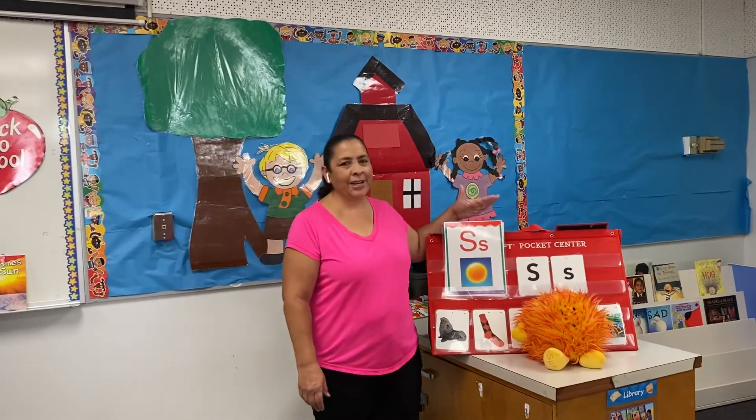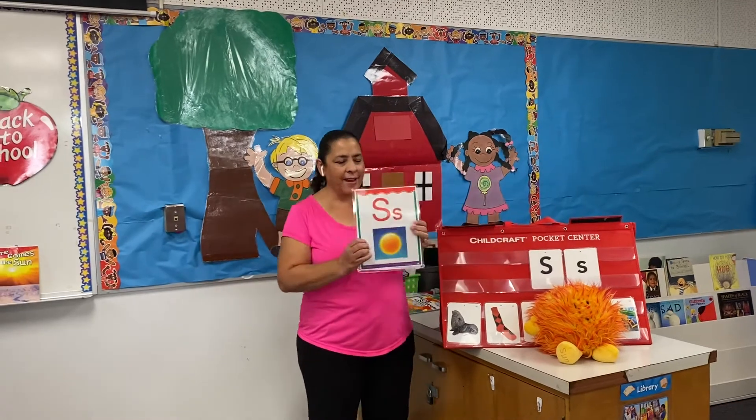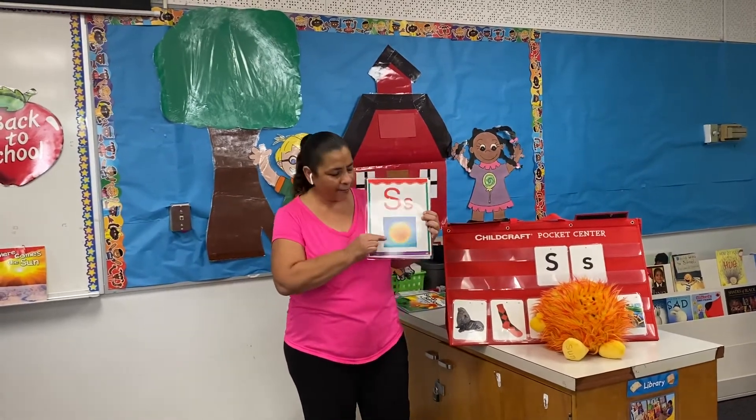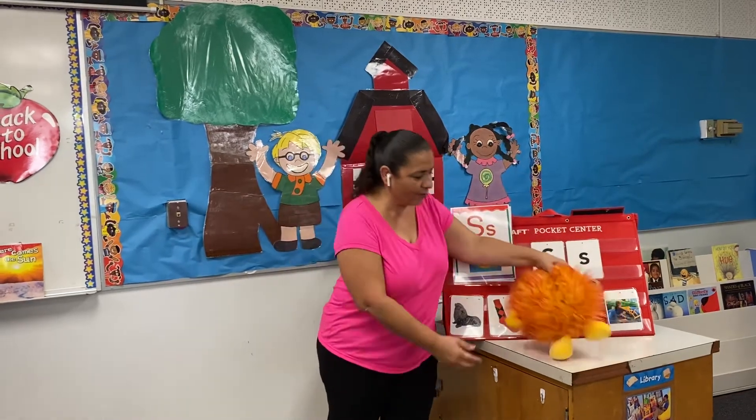Okay boys and girls, we're gonna be learning our letters. The first letter we're learning is letter S for Sammy Sun. And here is Sammy Sun right over here.